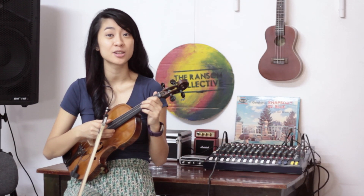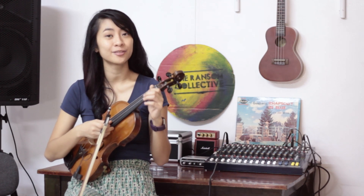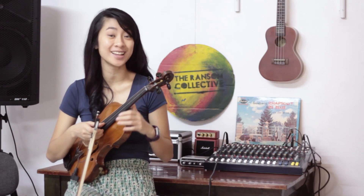So now we're going to try to play the solo part. The solo part consists of moving from first position to third position and back to first position. So let's try it.